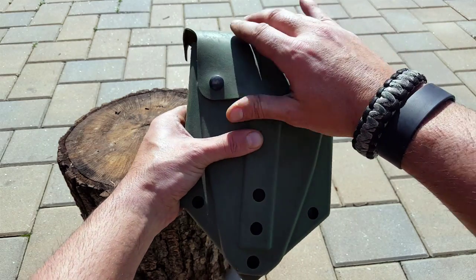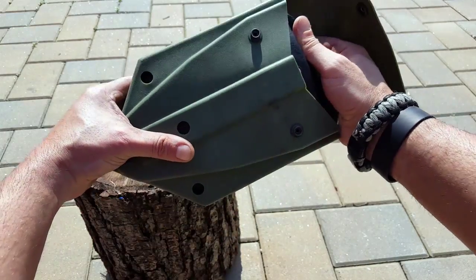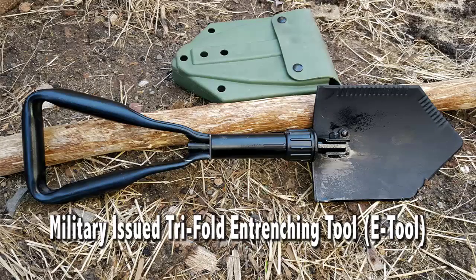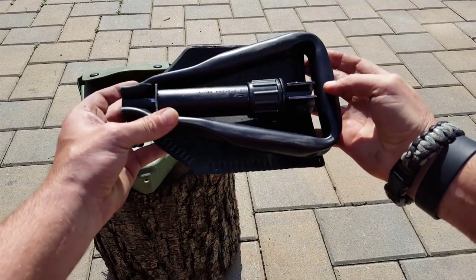Hello everyone, Helder here. Today I am reviewing the military-issued entrenching tool, or the E-Tool as we refer to it in the Marines. I was first exposed to the E-Tool as a United States Marine, got to put it through its paces, was extremely impressed with it, and it's been part of my gear ever since.